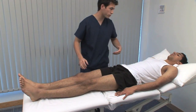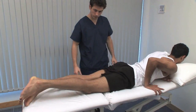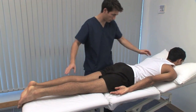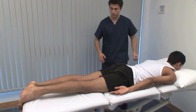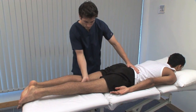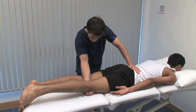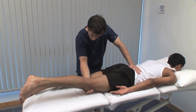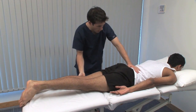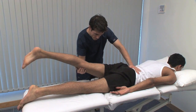Could you roll over onto your front? To test hip extension, we need some room posteriorly. Make sure that the couch is flat. The left hand palpates the sacrum to detect movements out with the hip. Just going to lift your leg up — gently lift each leg in turn to assess the range of extension. The normal range is from neutral to 20 degrees of extension.